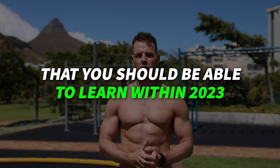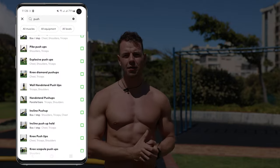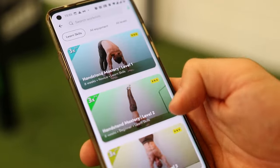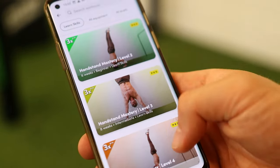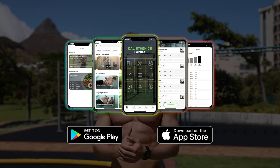That's it — three calisthenics skills that you should be able to learn within 2023 if you're consistent and put in the effort. If you want to get started in a complete way with calisthenics, check out our Calisthenics Family workout app. This app has over 500 calisthenics videos and 40 different courses that can take you from an absolute beginner to a pro. You can start the programs for free — download the app on Google Play or the App Store.